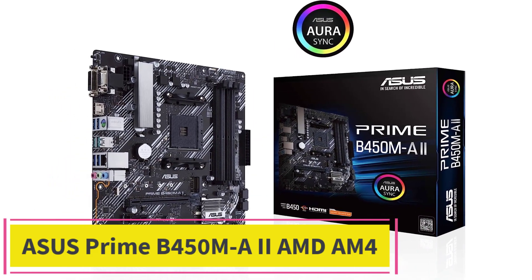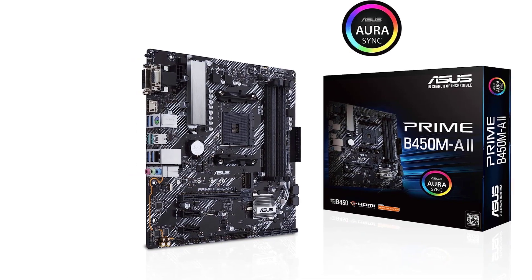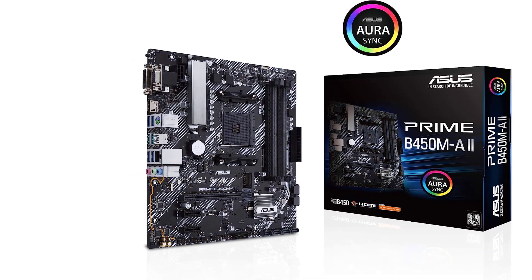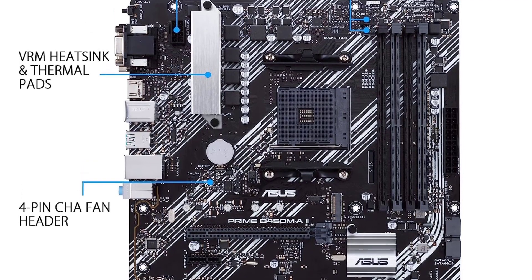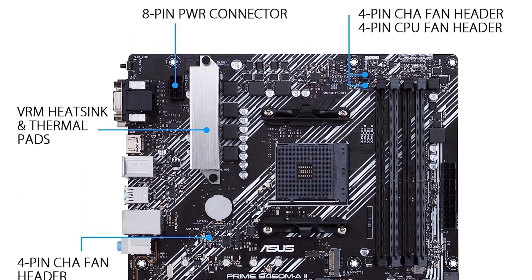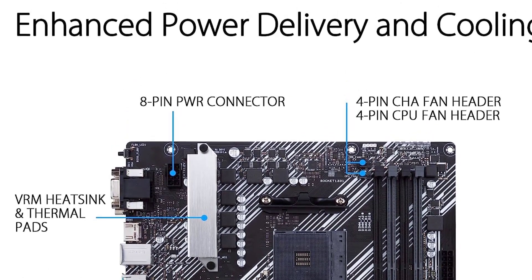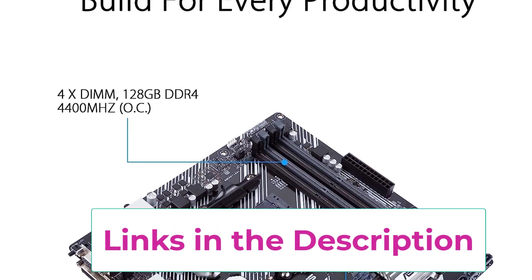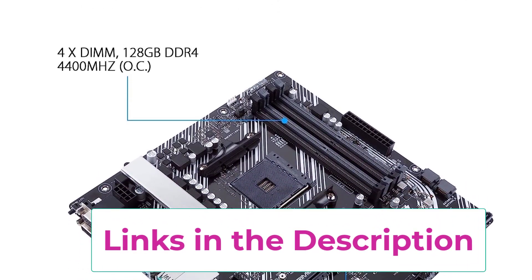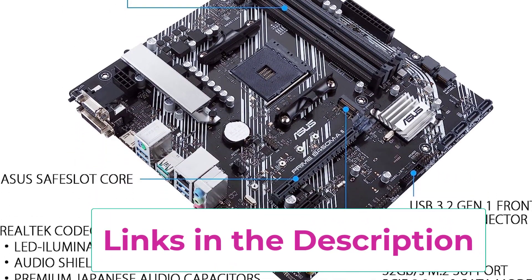Top 3: ASUS Prime B450M-A2 for AMD AM4. You can also consider ASUS and its offerings if you are looking for computer components that are not only highly reliable but also offer great performance numbers. The ASUS Prime B450M-A2 motherboard for NAS is a great high-performance option, especially for its given price tag. It is a Micro ATX motherboard that uses the AMD B450 chipset with overclocking support for both CPU and RAM.